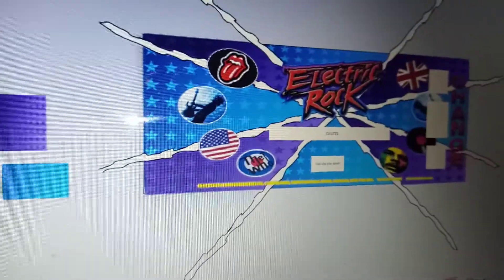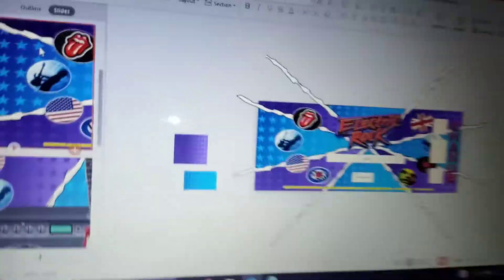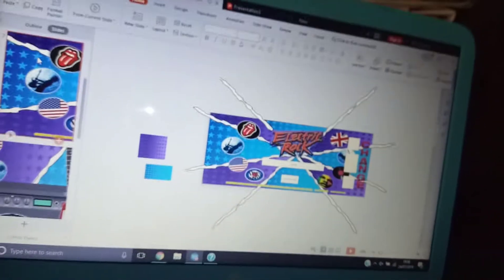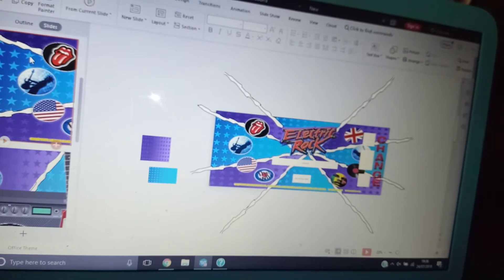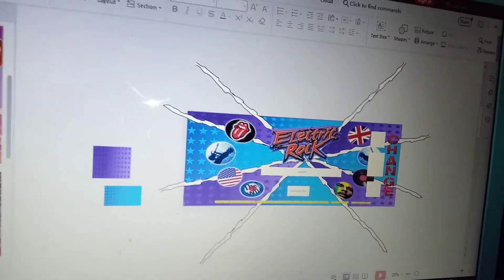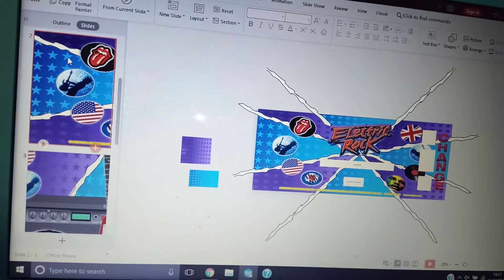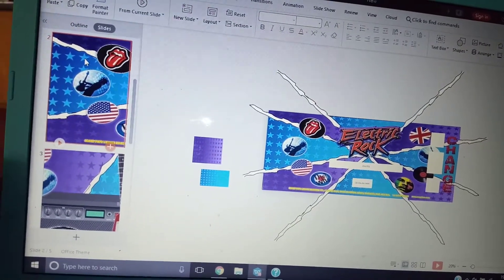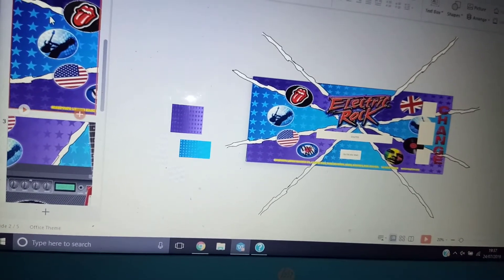So basically that's my progress with the new coin pusher I want to make. I know this video has been a lot of me just talking — you might not understand it, but thanks for watching. I'm going to put some pictures at the end of this video to show you the sort of size pusher that I want to build and some pictures of the original Electric Rock.